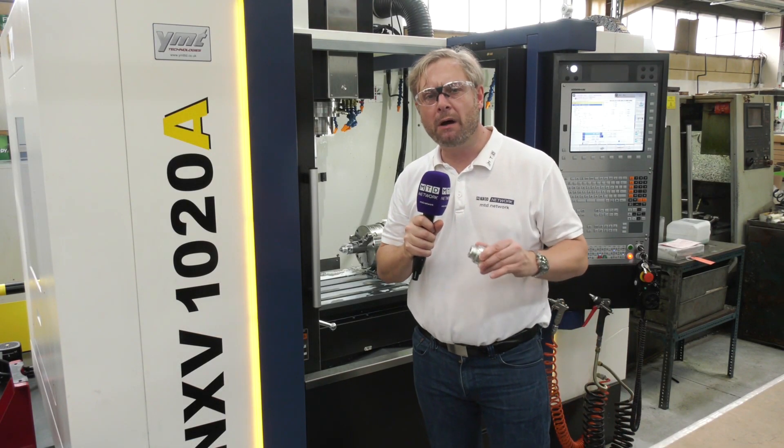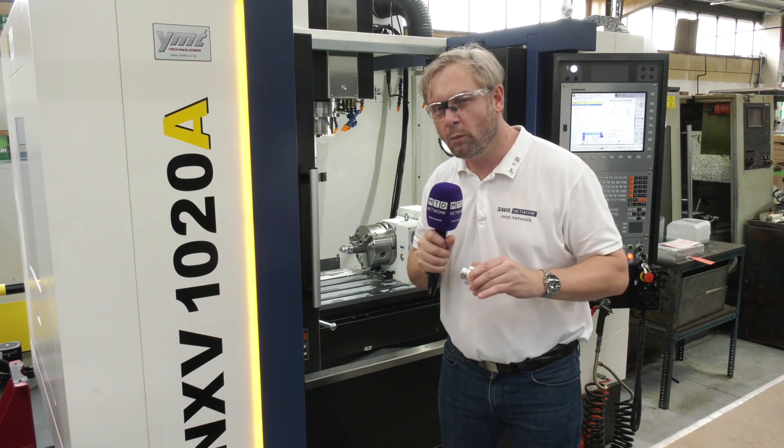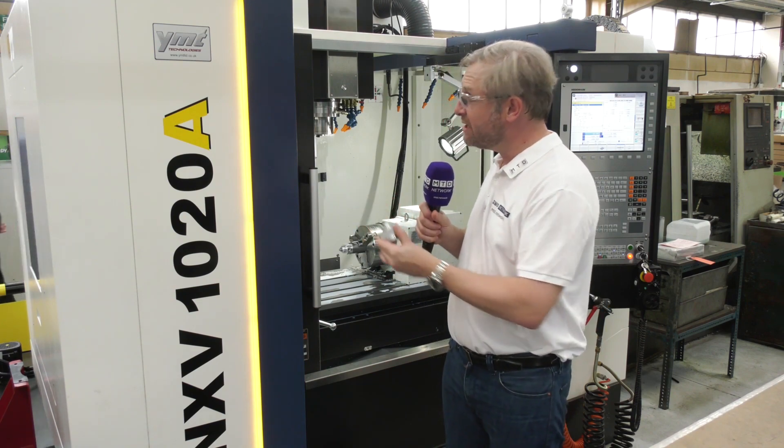MTD network capacity video for GW Martin, Eastleigh in Hampshire. Now GW Martin, you are thinking turning work — so fixed head, sliding head work — but they've actually got this mill here.